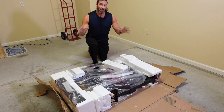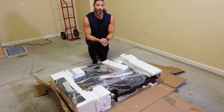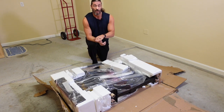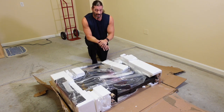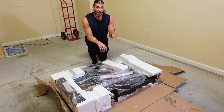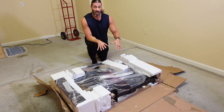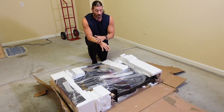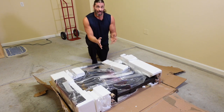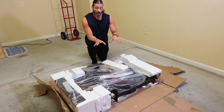I usually show the assembly during these full review videos, but Bells of Steel did a great job setting up an assembly video for the Blitz Air Bike 2.0. It's about 11 to 12 minutes long and goes into great detail step-by-step. I'll put a link to that video in the description below — I can't really do it as well as they did, so refer to that video for assembling the Air Bike 2.0.